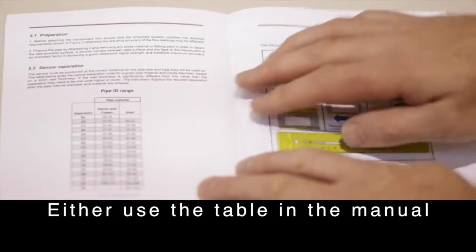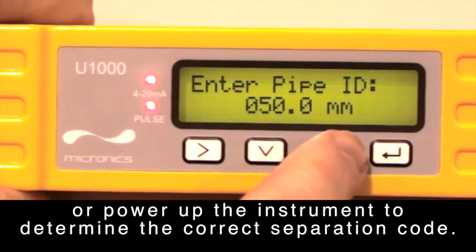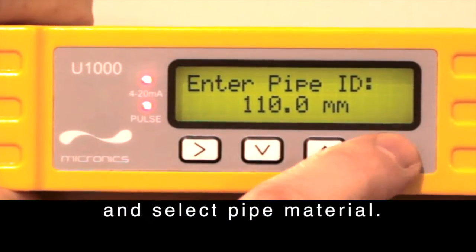Either use the table in the manual or power up the instrument to determine the correct separation code. Enter the pipe inside diameter and select pipe material.